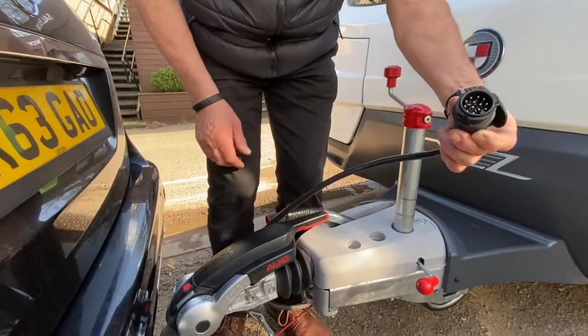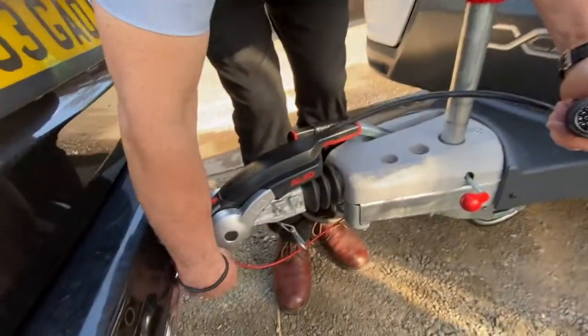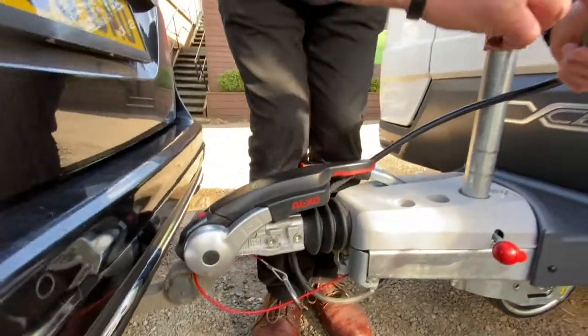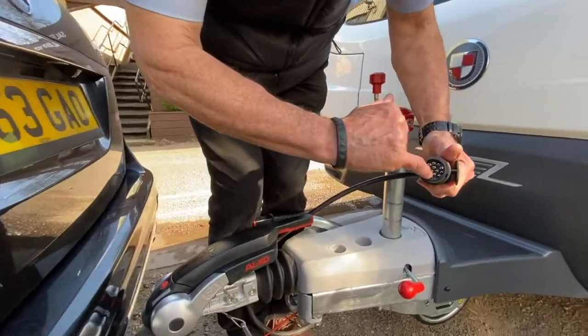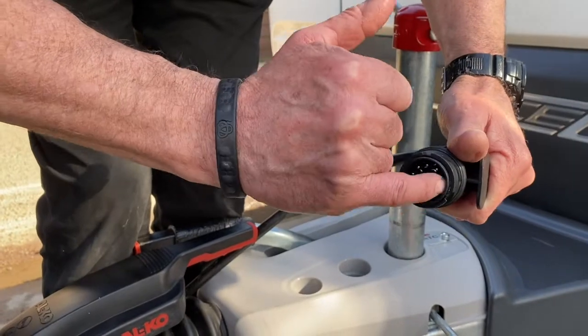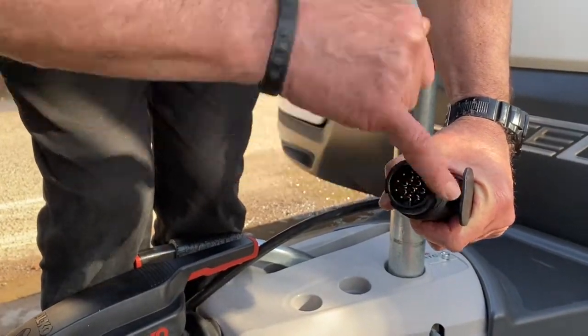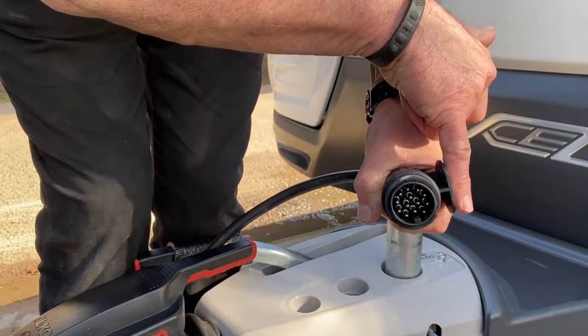I'm now taking this 13-pin plug and locating it into that socket on this vehicle. First I want to make sure that the lug on the inner circle edge is at 90 degrees to that flap there.